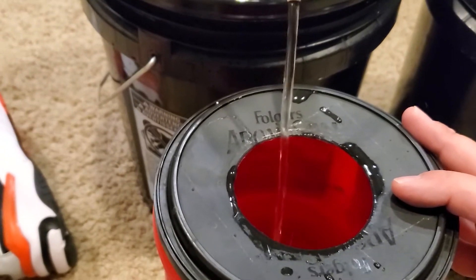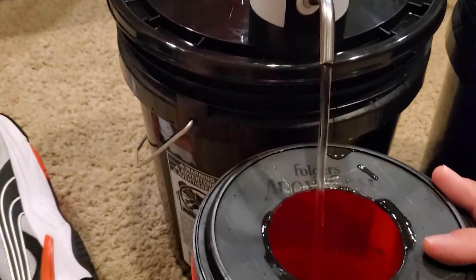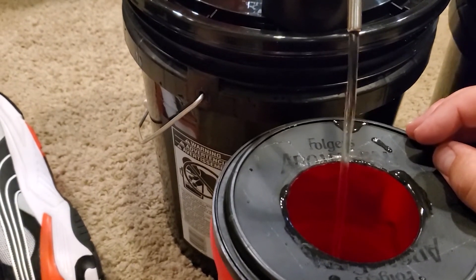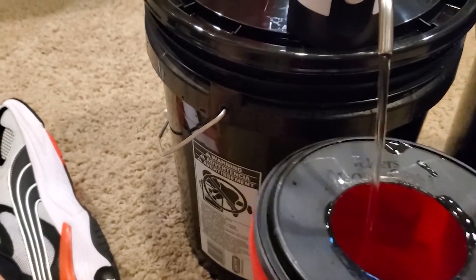Super simple project — anybody can do it. These pumps are 12 bucks on Amazon; I can put a link down in the description. A couple of buckets and that's really all you need. So if you enjoyed this video please hit like, subscribe, and check the bell. Peace.